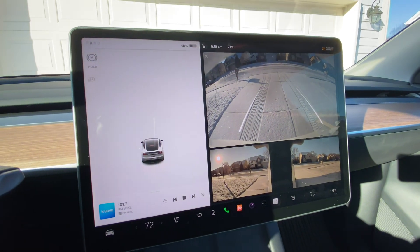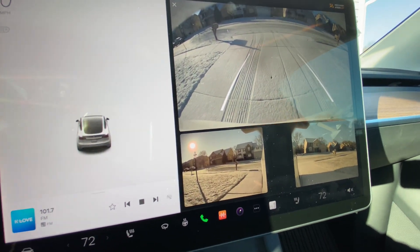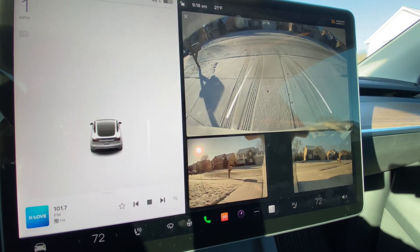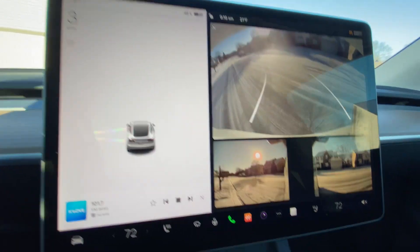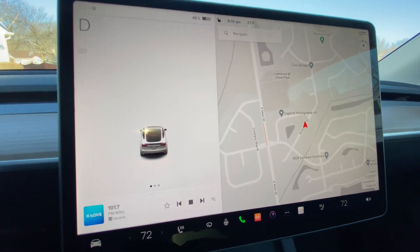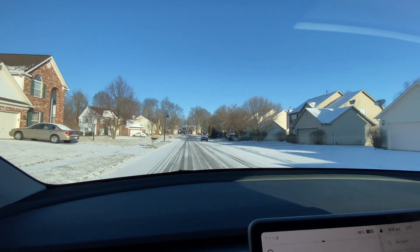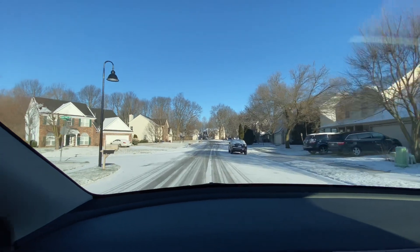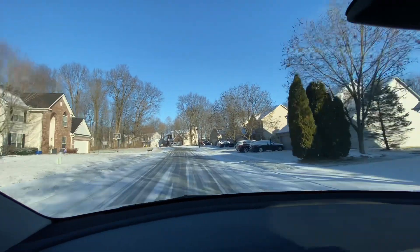Hey guys, Cindy Indo here. It is a kind of snowy day this morning — I'm backing up, you can probably see the tire tracks here. Here you go, this is good old Indiana. It's still snowing even though it's the end of March.